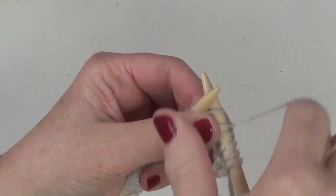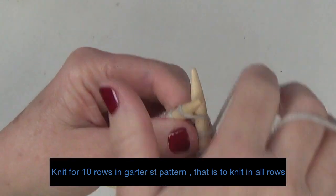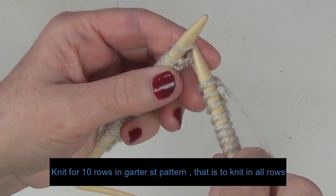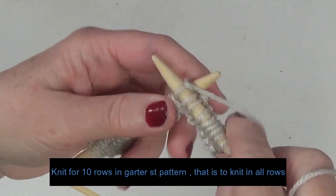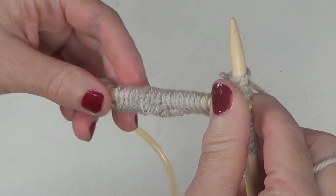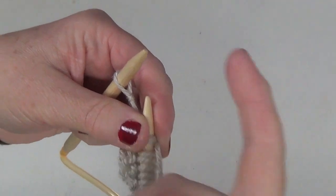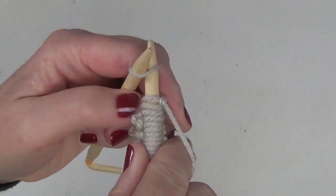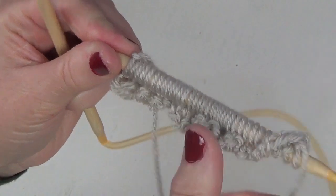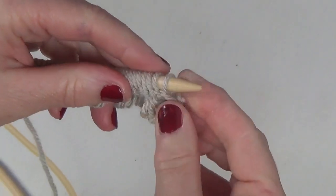In your first row you have to knit all stitches. The finished measurements for this scarf are 31 centimeters width and 160 centimeters long. So you need to knit all stitches till the end of the row. I'm knitting my last stitch of the first row.